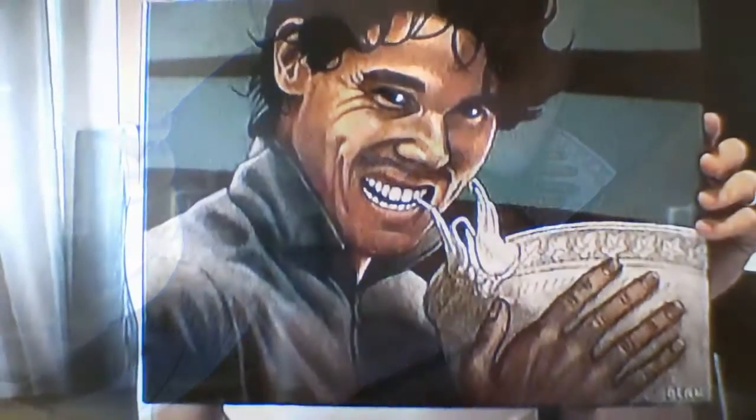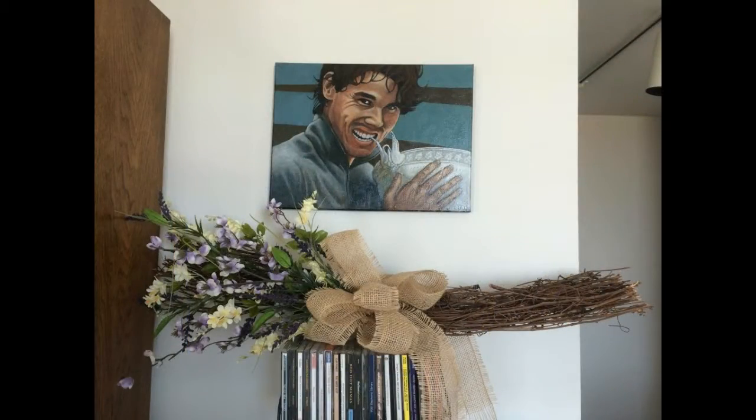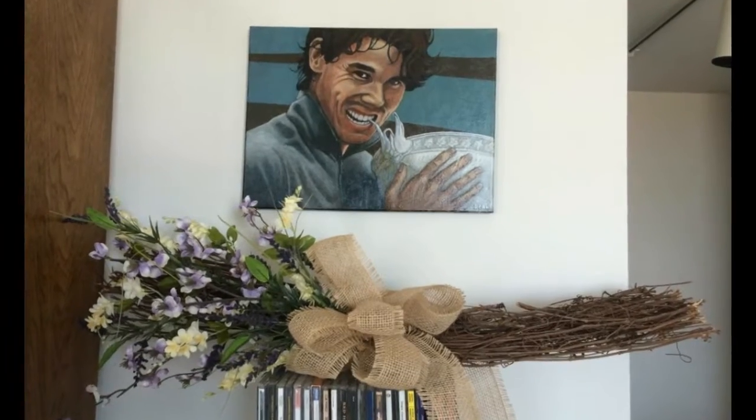This is what the piece looks like hanging in the client's house. Thanks so much for watching — I hope this helps you create some photo-realistic paintings yourself.